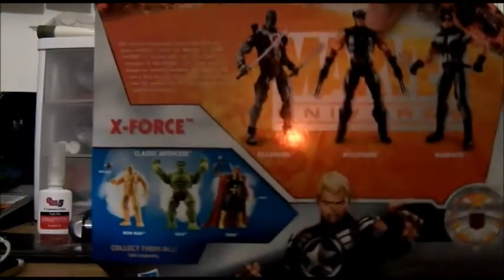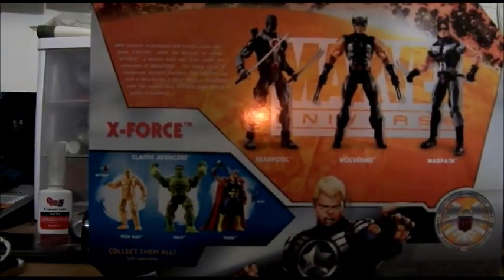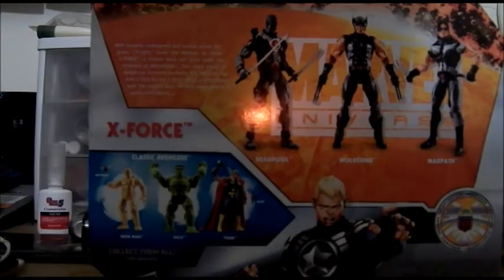Here's the group shot — Marvel Universe X-Force — and the back. Good old Steve Rogers. Toy shots, another set.